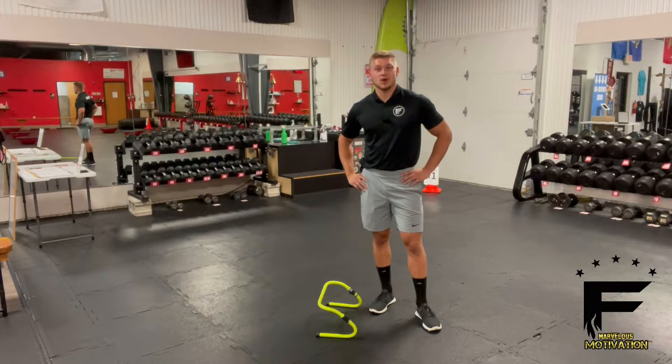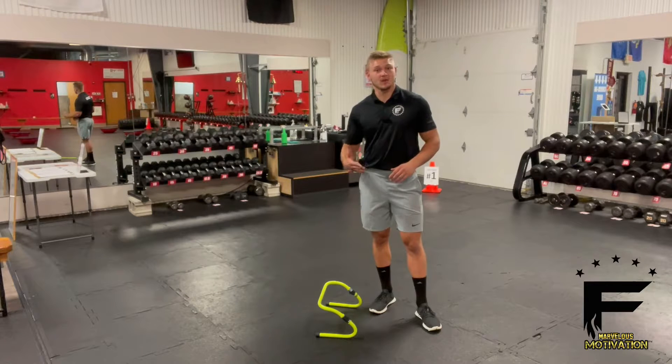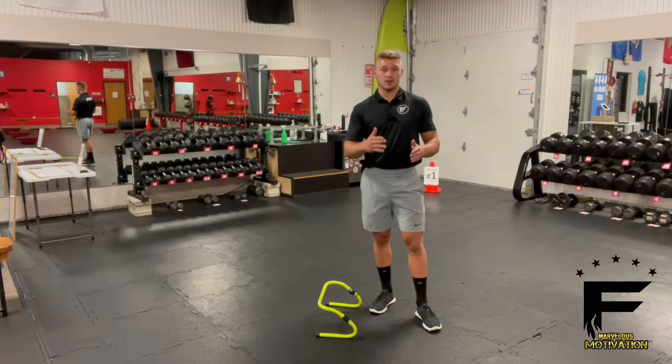Lateral speed hops are a cardio-based exercise, primarily working your legs. I'm using a hurdle here, but you can use anything for this exercise that you can jump over, whether it be a slam ball, a bench, whatever works for you.